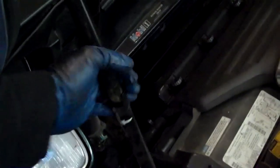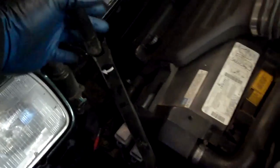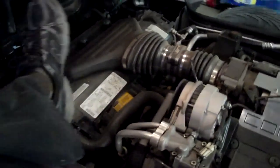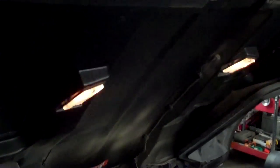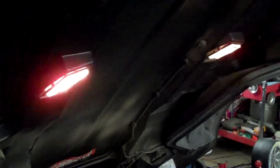Another fun thing about the Corvette — if you put the hood down on these older ones, you've got the tip stall lights that go out based on the angle. So if you wiggle the hood it looks like strobes. That's a win.